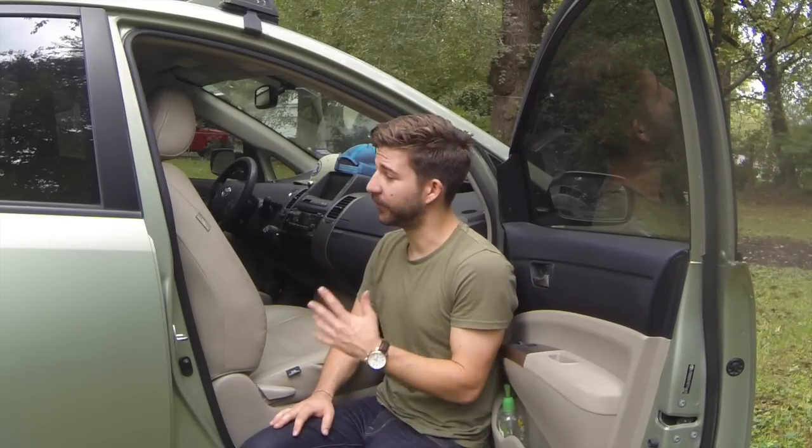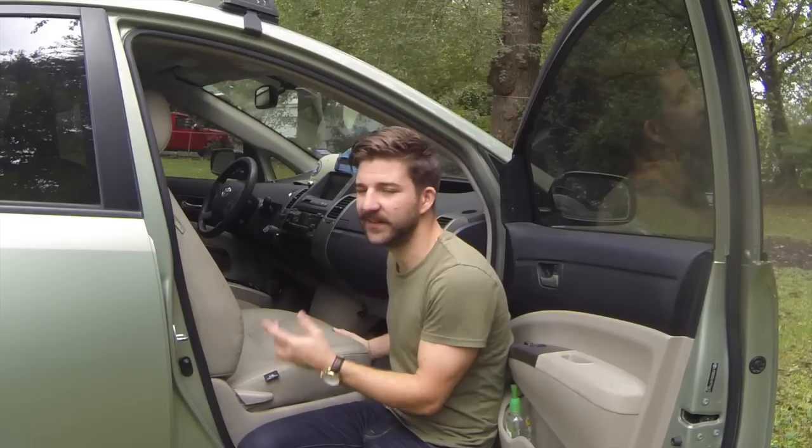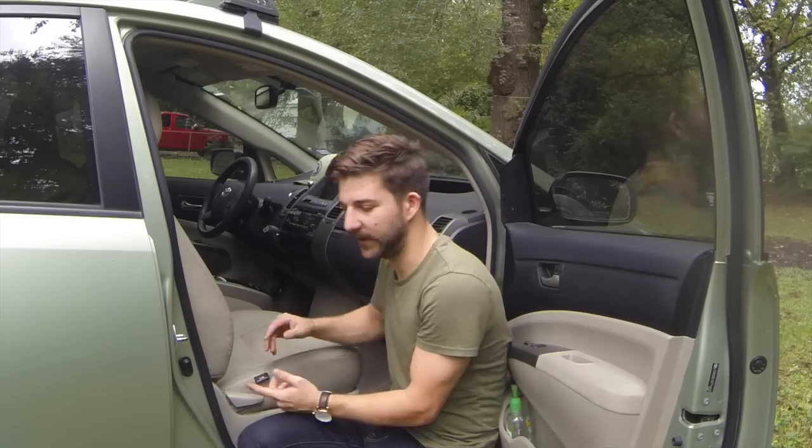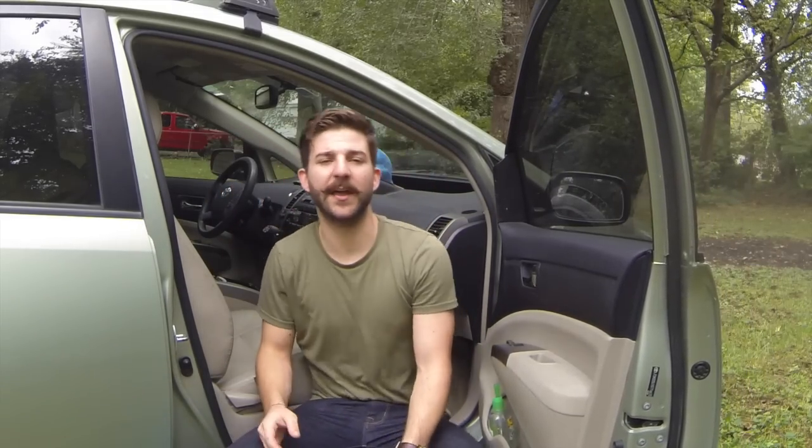Let's talk about the passenger seat. Believe it or not, Hotel Prius doesn't really utilize the front seat all that much. You'd think if you're living out of your car the front seat would be pretty full, but I don't like it that way because the front window isn't as tinted as the back windows, so I try to leave this as empty as possible. Really the only thing in the front seat is my day pack, which I carry with me most of the time, especially when I leave the car. When I was living in Austin, my car got broken into and they stole everything — my laptop, camera gear, GoPro, tons of footage, and backup hard drives — all because it was in here while I was traveling. I learned my lesson: I'm going to keep this bag with me at all times.